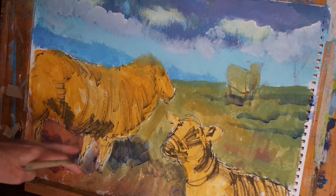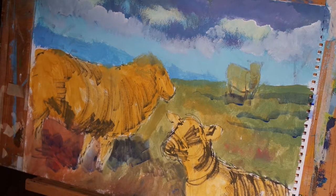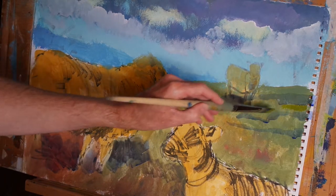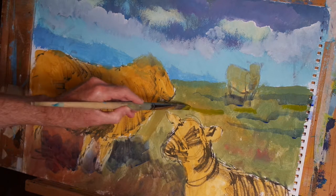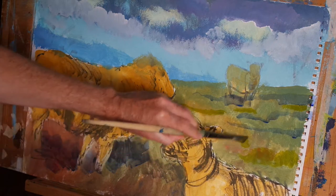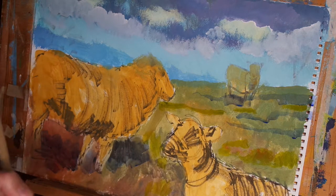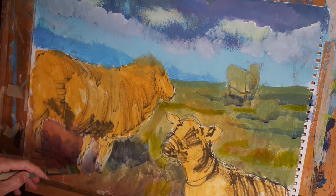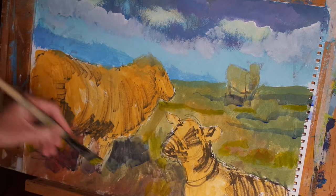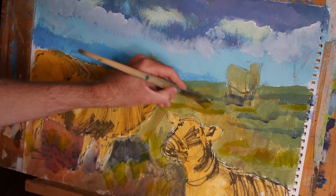Now I want to introduce some patches of light on the grass. Having mixed some cadmium yellow into that same thin blue, let's add some areas where the light is catching the grass here and there — perhaps even some bursts of pure cadmium yellow. Because the cadmium yellow is quite translucent, a lot of the textures and colours we put down earlier will show through, but that's okay at this stage.